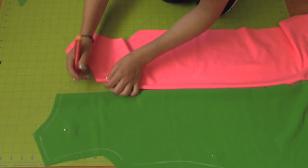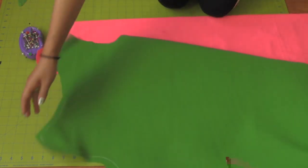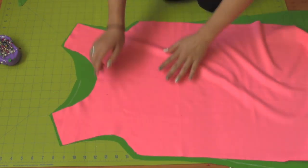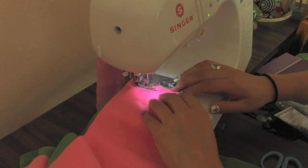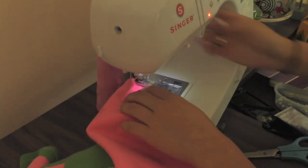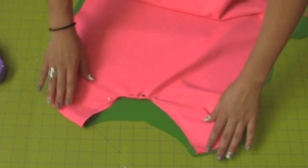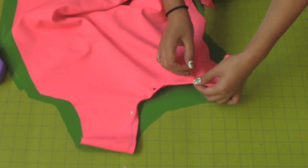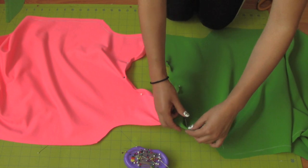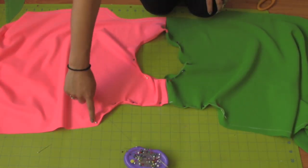Since we only outlined one side of the dress, slightly outline the other side. Place the front and back pieces wrong sides together and sew the shoulders. Fold in half an inch on the neckline and the shoulders following the outline you created. Sew the neck hole and the arm holes.